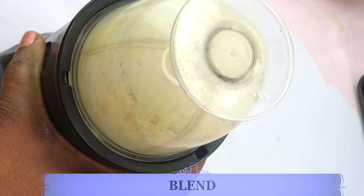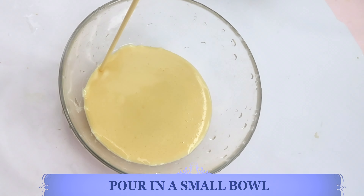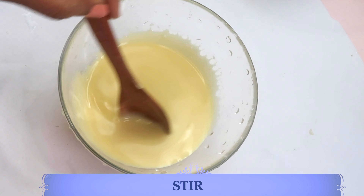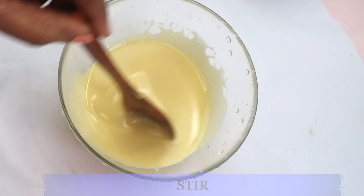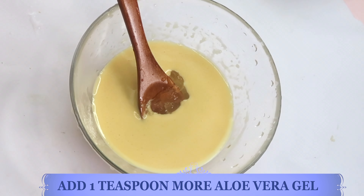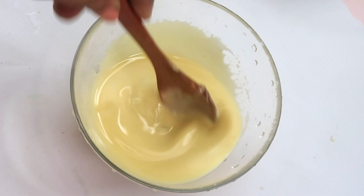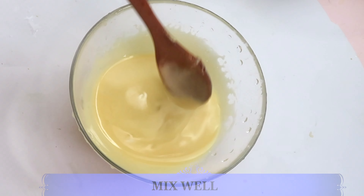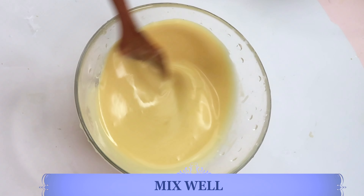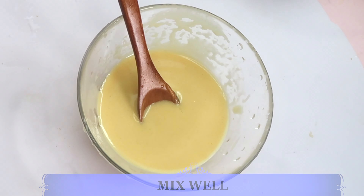Once done, let's pour our moisturizer into a small bowl. Look how creamy and rich this is — and it's not heavy at all, very lightweight. If you want to make it even lighter, you can use a whisk. I'm going to add a little more aloe vera gel to make it slightly thicker and more gel-like — about a teaspoon, then another half teaspoon — mixing well after each addition.